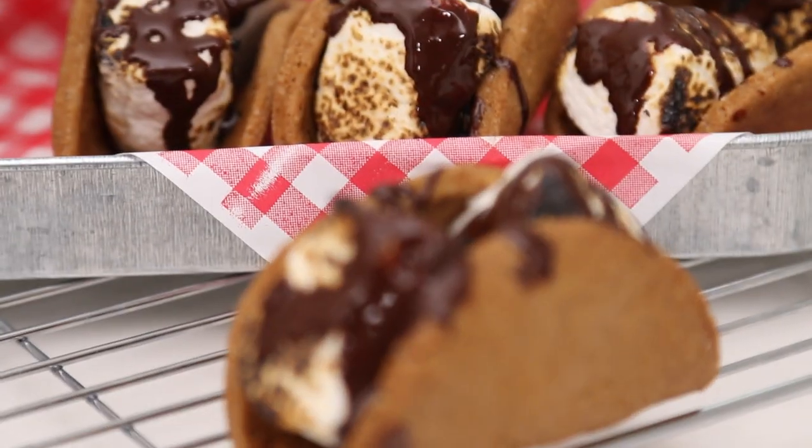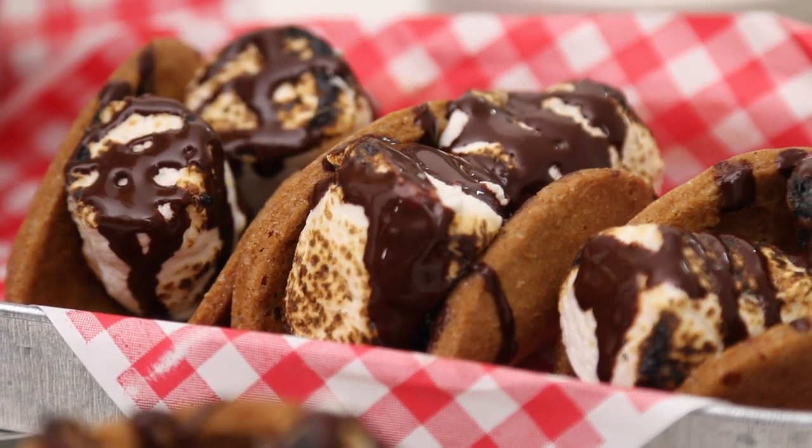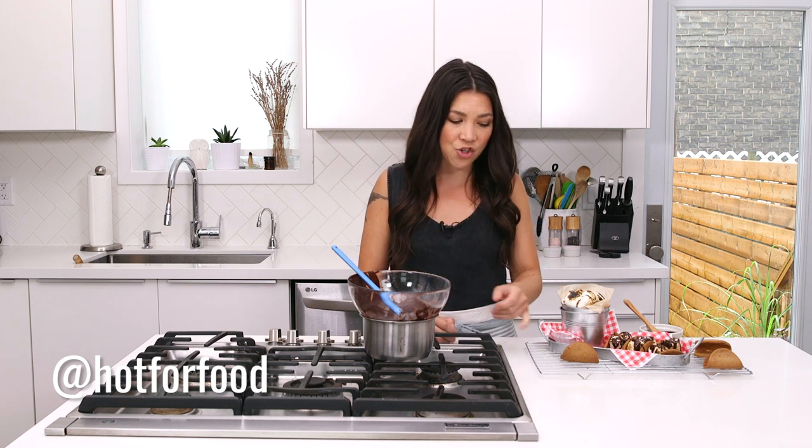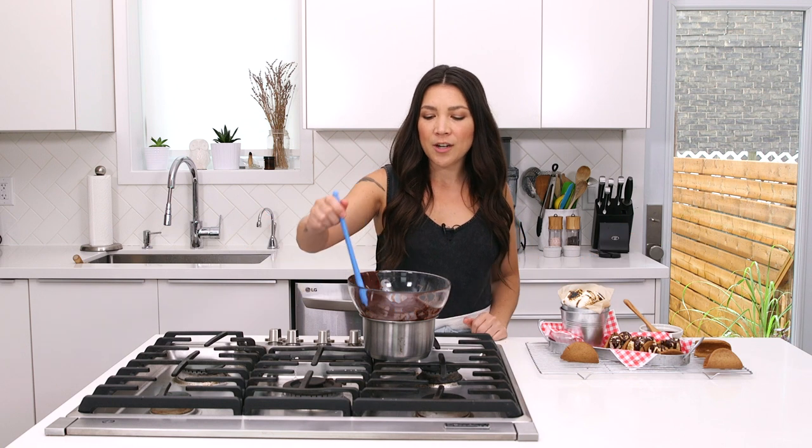So there you go — vegan s'more tacos for end-of-summer parties, barbecues, and things like that. Follow along every week here on our YouTube channel Hot for Food — subscribe! We're also on Instagram, Twitter, Facebook — the whole shebang — at Hot for Food. If you make these or some other type of dessert taco using these shells, please share the photos, insta stories, snaps, whatever, and tag us so I can see — I love seeing all your creations! I'll see you next Wednesday right here in the kitchen, cooking up vegan love. Hot for food all day long. Bye!